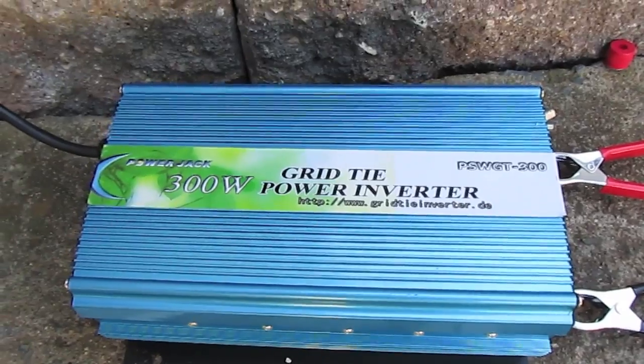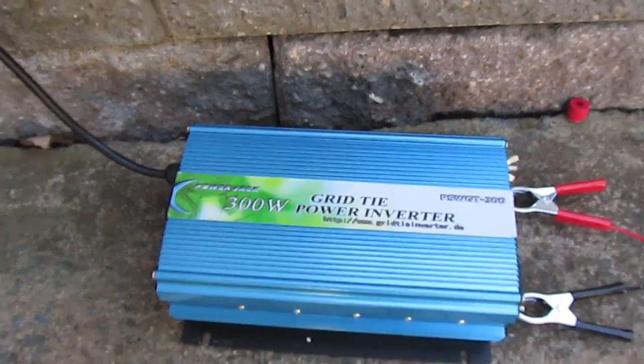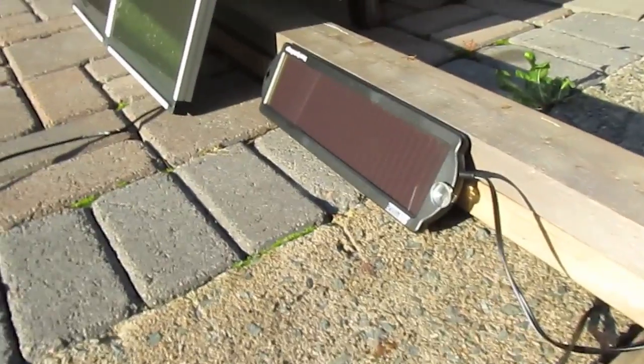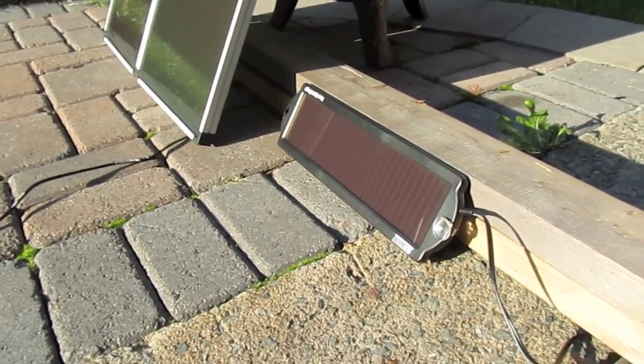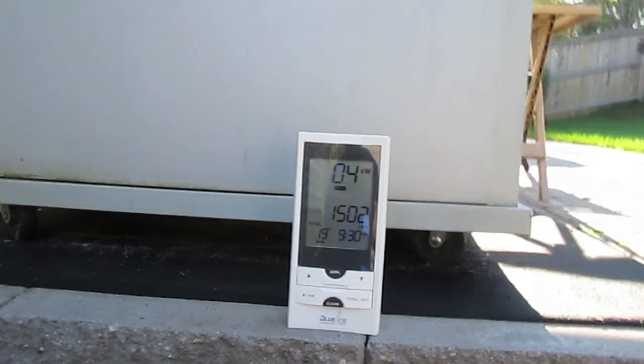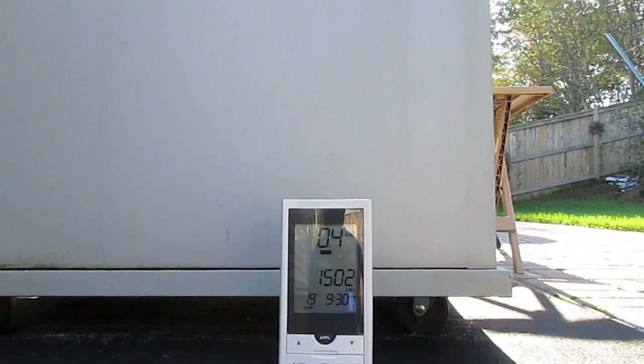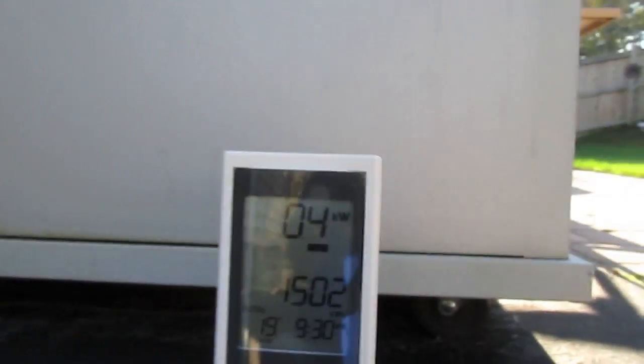I just want to go get the other solar panels up and see if I can drag this down a little further. Okay, this is just a small panel — I'm going to add that in. Something kicked in, I'm back up to 0.4. I'm going to add the second solar panel in. Let's see what happens now.